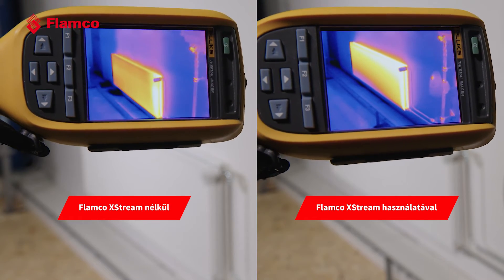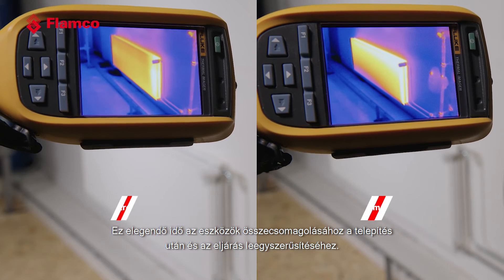That's enough time for you to pack up your tools following the install, and once that 30 minutes has passed it's very easy to put it back into Eco mode and into efficient running.